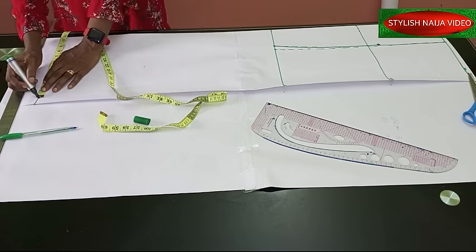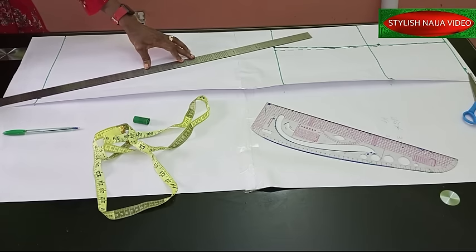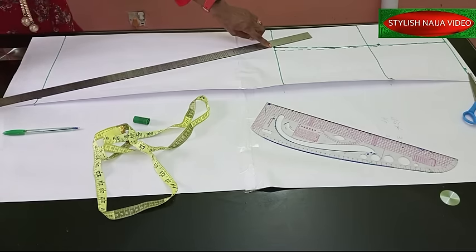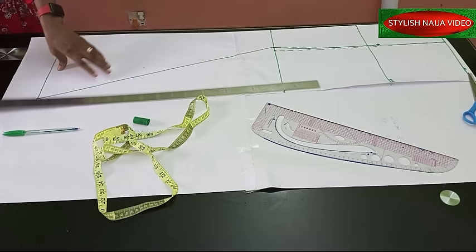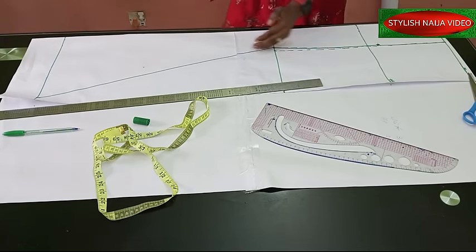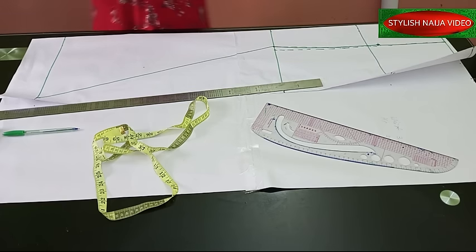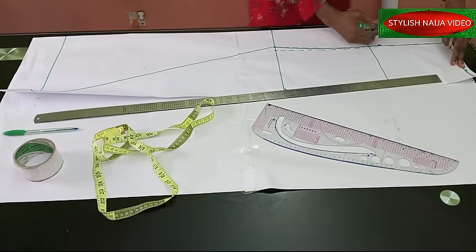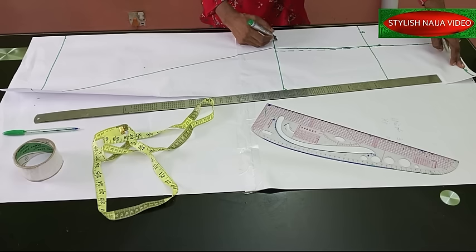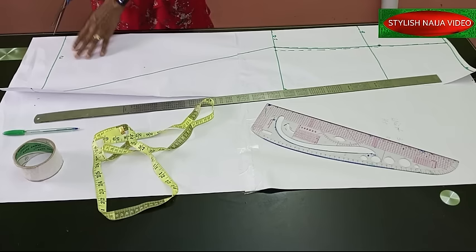For this class we'll use 10 inches for the hem width. After marking the 10 inches, you take your pattern and use your ruler to connect it straight to the knee line, giving it a beautiful slant. So our dimensions are: four inches at the top, three and a half at the knee, four inches at the hip, and ten inches at the hem. Just put them down so we don't forget. Now I'm going to cut this out.